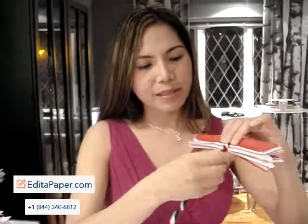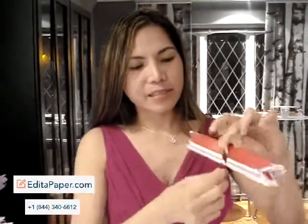Step 6. Using your folded tissue papers and a pipe cleaner, you need to secure it in the middle, bend it in the middle at least 3 inches, and secure the bottom end and twist it like this. And now, you can spread and make your flowers bloom by gently spreading the sheets like this.